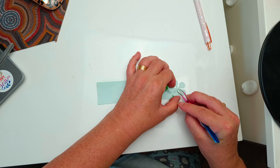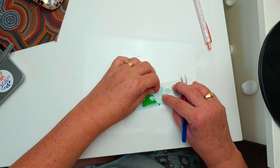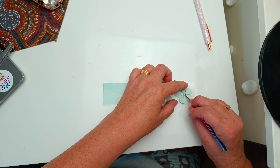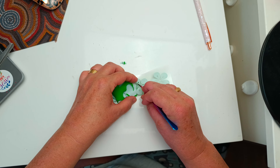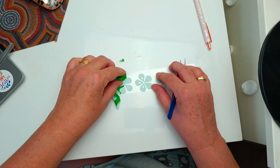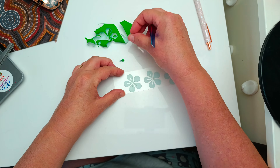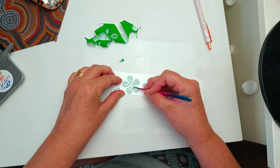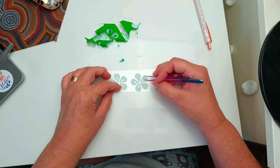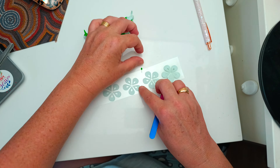It's like normal vinyl - super easy to get the design cut in the shape that you need. I'm just weeding my flowers here and the HTV is kind of a rubbery consistency so it does pull away quite nicely. I've got quite small details in these flowers and it's no problem using my tweezers to get all the excess vinyl out.